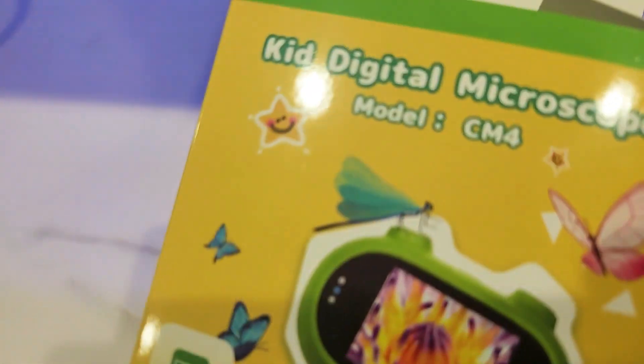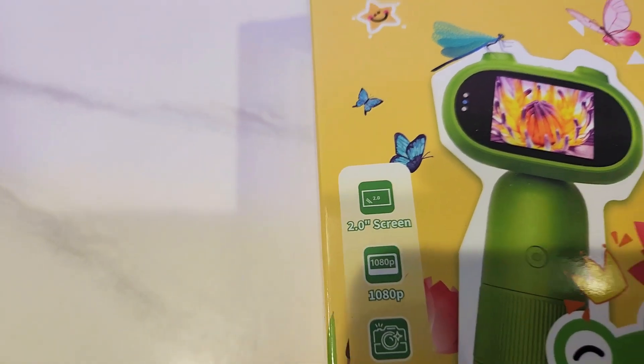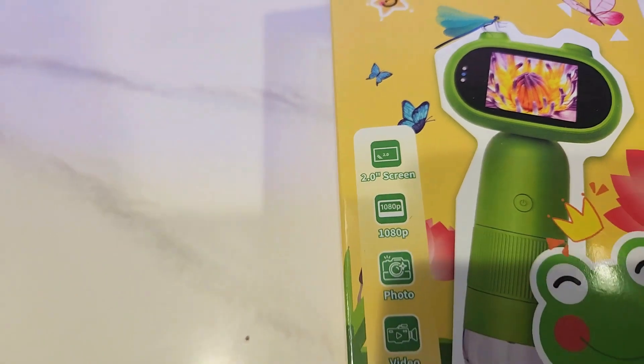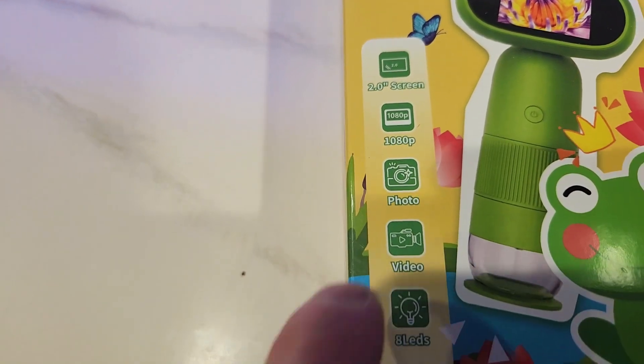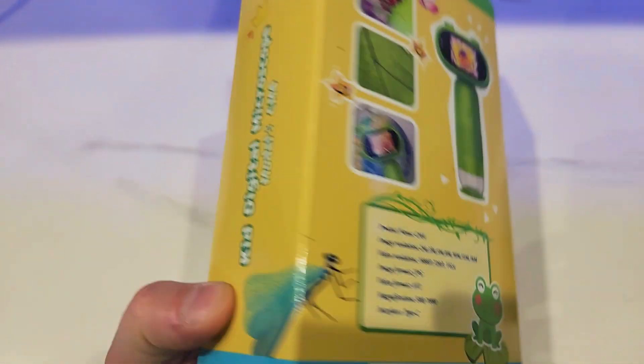Today we're going to look at this kid's digital microscope. It's got a 2-inch built-in screen, it records at 1080p, it takes stills and video, it's got 8 LEDs to illuminate whatever you're looking at, and it's suitable for ages 3 and up.